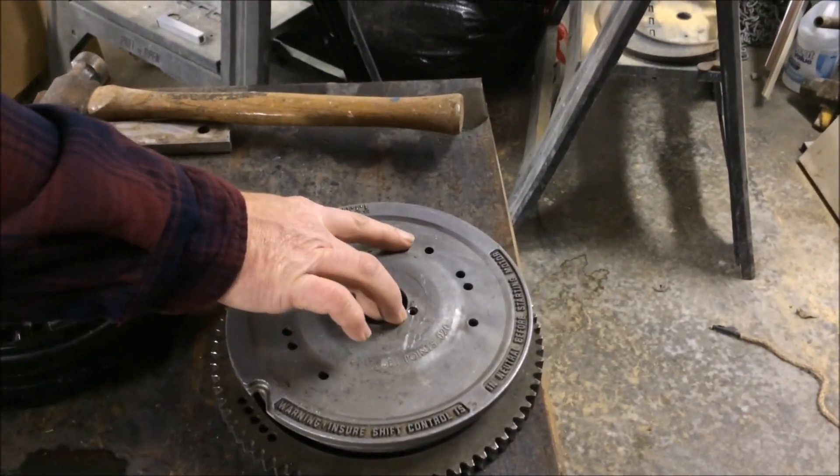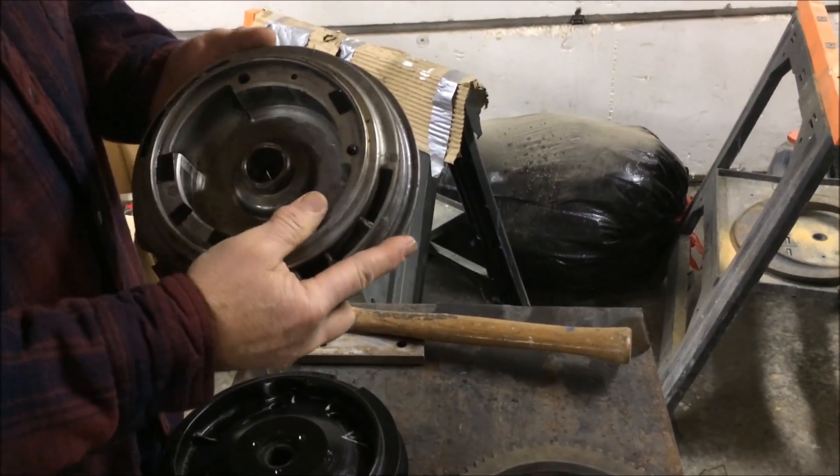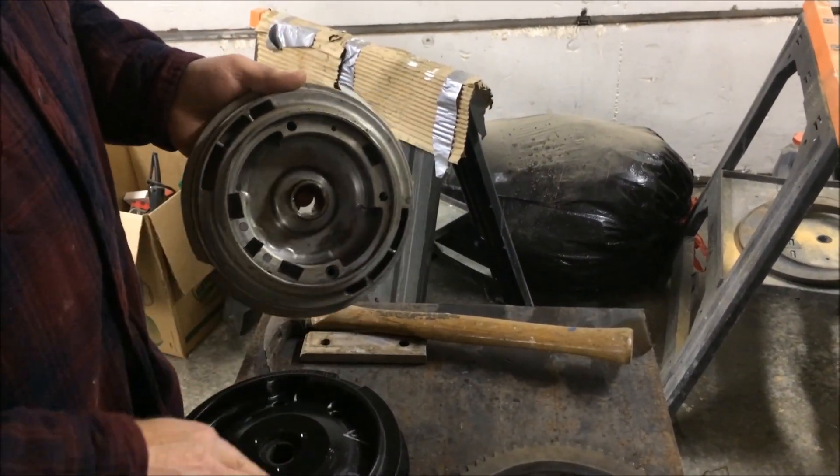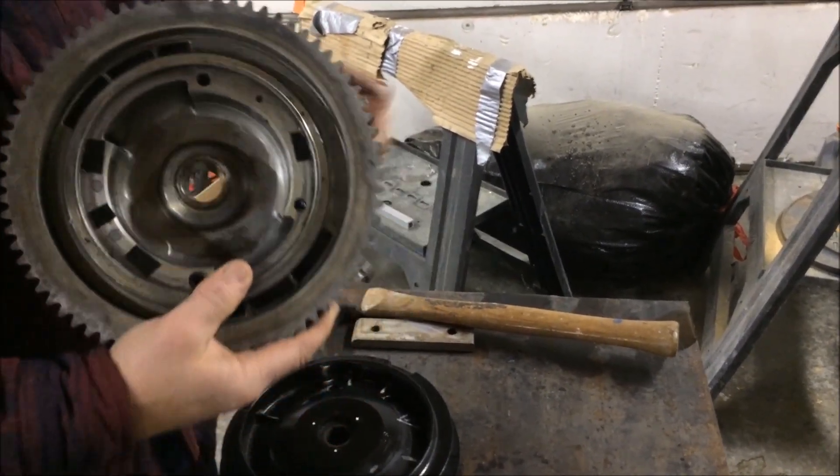Found this flywheel off a 1976 with a starter and everything off a junk donor motor. They're both aluminum flywheels. This one had a steel ring on it — I took it off a little while ago and I just want to show you how I did it.